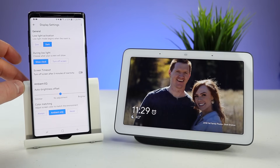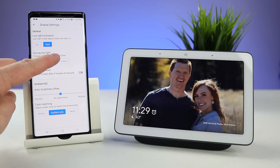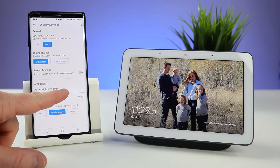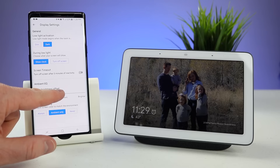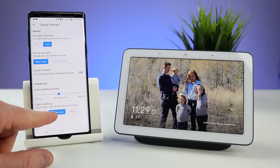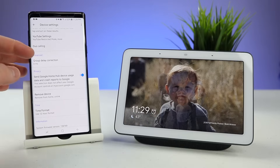Now we have an option to change and adjust the display. Here we can choose to have a dim display or a dark display in low light. Here we can have it show a clock or just turn off the screen, or have it turn off the screen if you have not used it for five minutes. Here we can choose to change the ambient effect — we can have it dimmer, no adjustment, or brighter depending on what we like. Down here we can do color matching, so right now it's automatically going to adjust depending on the room. We can have it always color match or never.